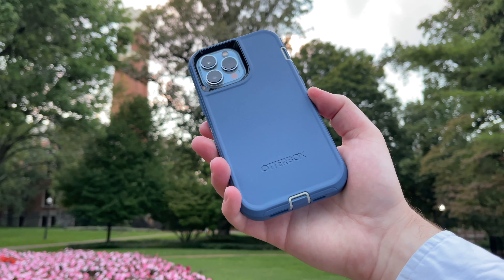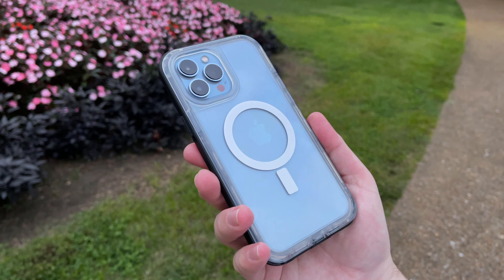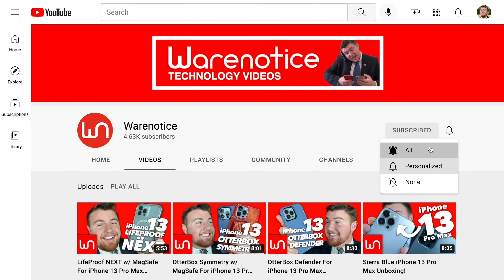If you are in the market for an iPhone 13 Pro Max case, I'll link down in the description to my playlist of all the different iPhone 13 Pro Max cases that I've unboxed on the channel — let me help you find the perfect case for your phone. If you enjoyed this video, definitely smash that subscribe button and subscribe to the Wear Notice Technology YouTube channel for more awesome technology videos. Thank you guys so much for watching and subscribing — bye!